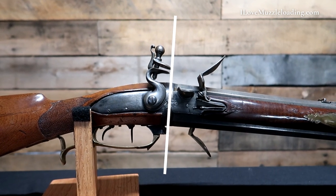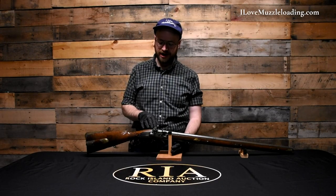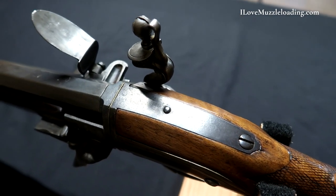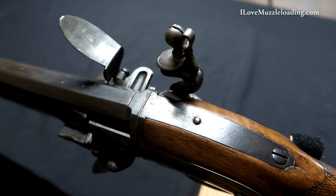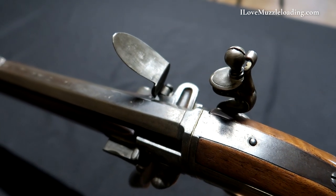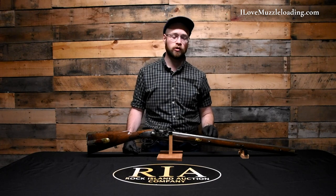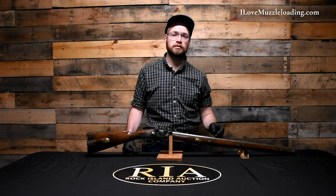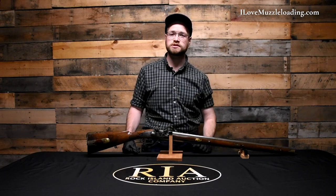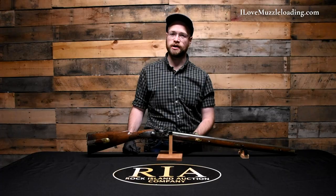Coming to the top of the stock, we do have a barrel tang coming across here, though it's not actually connected to either barrel — it's mainly there to hold the trigger plate. Internally there would be some kind of rod or pivot pin that these barrels rotate on going back into the stock. Currently our smoothbore barrel is on top — it starts as an octagon, transitions to round about a third down the barrel, and terminates with a beautiful silver spider front sight. There is no rear sight on the smoothbore barrel side.